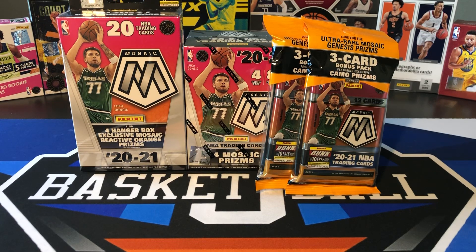What's going on, ballers? Thanks so much for tuning in again, and welcome back to another Big J Basketball box break video. As you can see in front of you, we are going to do another big Mosaic battle.